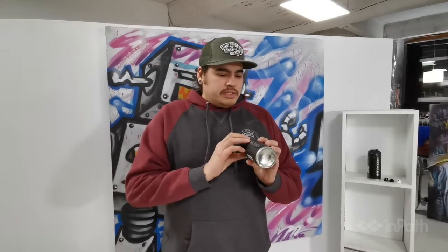My name is Peter Thomas. I'm a full-time artist, illustrator, videographer. Today I'm going to show you some spray paint safety tips and things that you should know before you pick up one of these cans of paint.